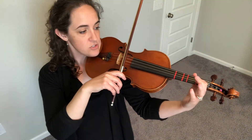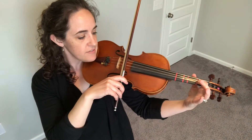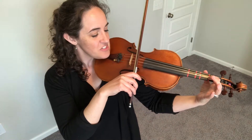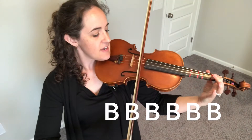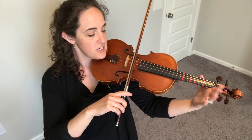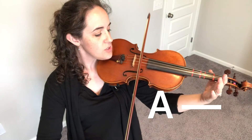Now go ahead and place first finger B onto the A string. Make sure you're perfectly covering that first finger tape. And we're gonna play six B's in a row. So ready, go. One, two, three, four, five, six. Now A for three counts — pick up your finger. Ready, A. One, two, three.